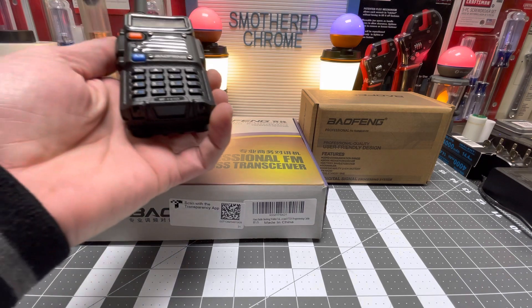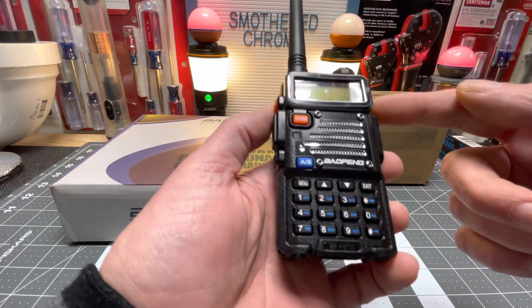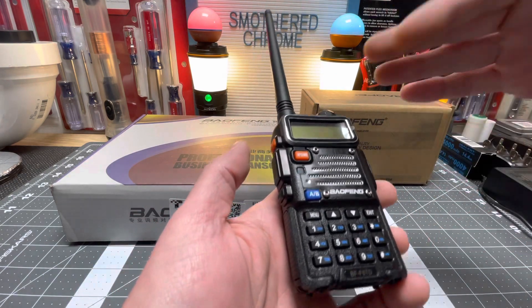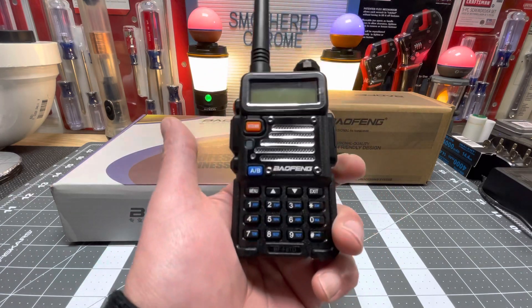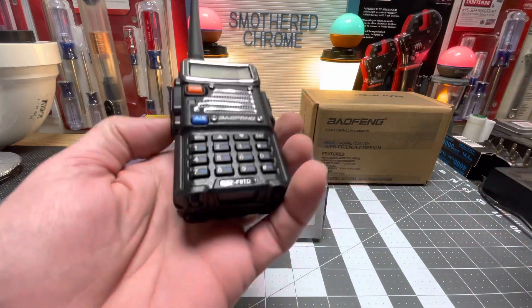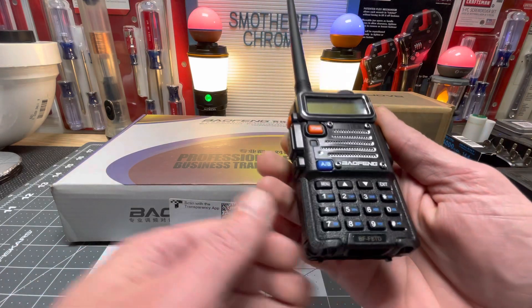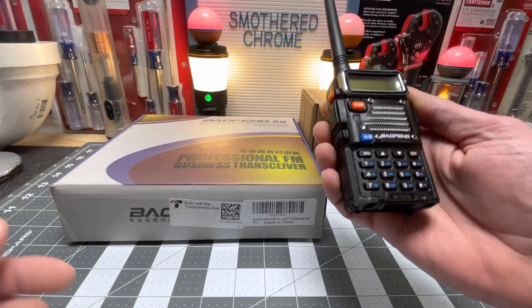This right here is the BF-F8TD. I'm going to show you - this one came locked so I couldn't even transmit. It only lets you transmit on certain frequencies, but now it's totally unlocked. I'll show you guys how to do that on this one. I'm assuming this new one is locked too, but I'll show you the product - it's so easy.